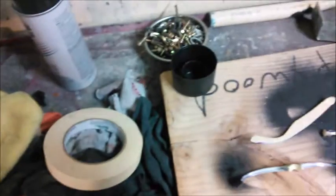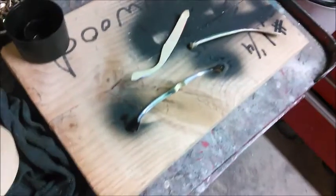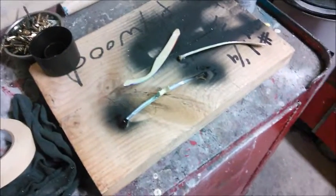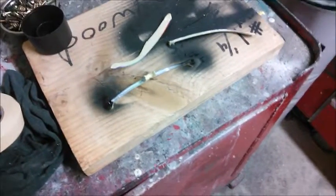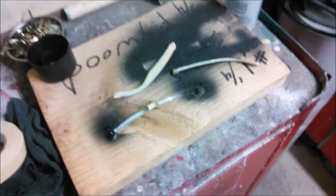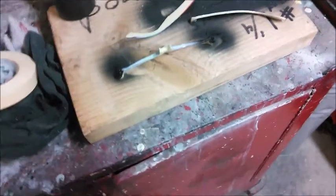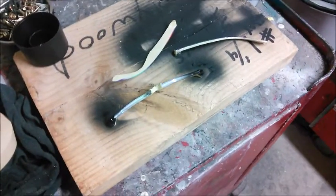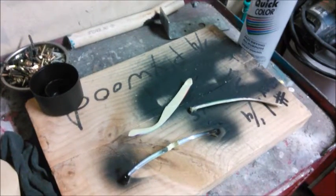You want it dry because if you touch it you'll leave fingerprints and it's gonna ruin your project. I'm gonna finish it up and let this dry overnight. It's best to leave it dry overnight to get the best finish. I'm gonna show you how the finished product looks.